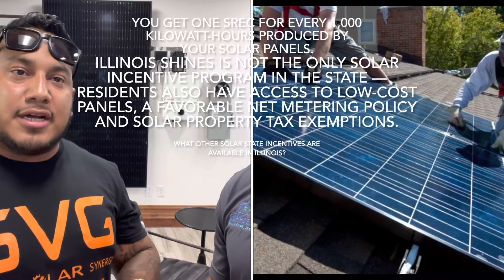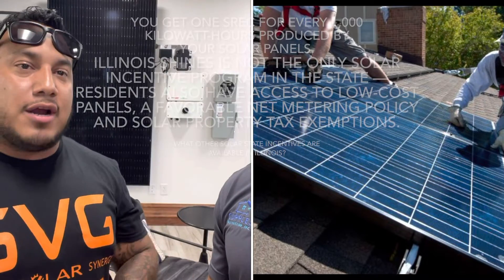I ran a couple of shops here in the country from East Coast to West Coast. I've been everywhere — solar is my gig.